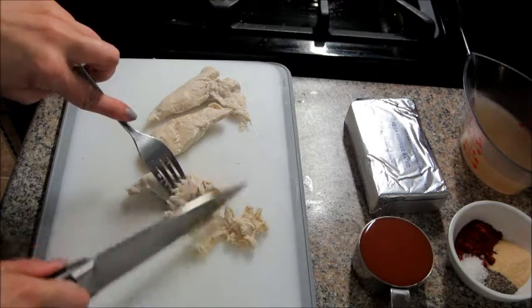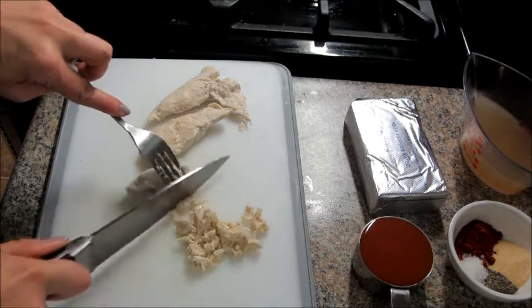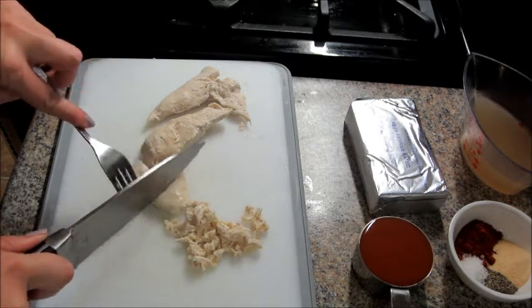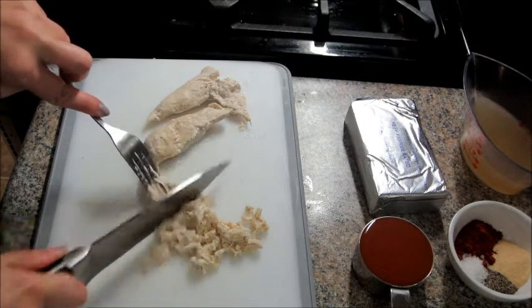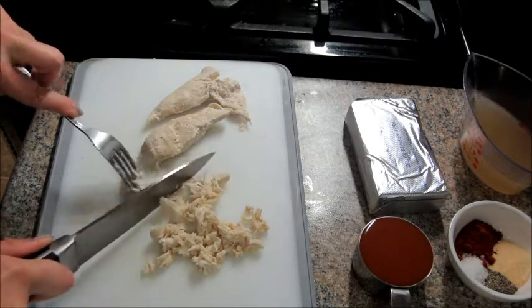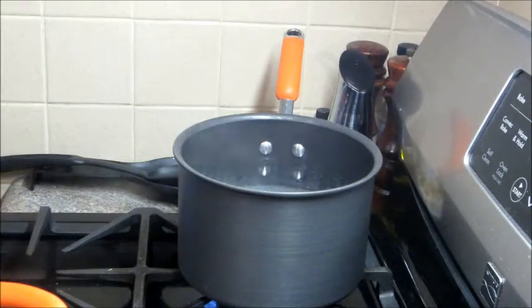What I normally do is take a pound of chicken and boil it for about 10 or 15 minutes until it's thoroughly cooked. Sometimes I buy the chicken strips like this so they cook quicker, and then you're just going to completely shred that, tear it into small little pieces.